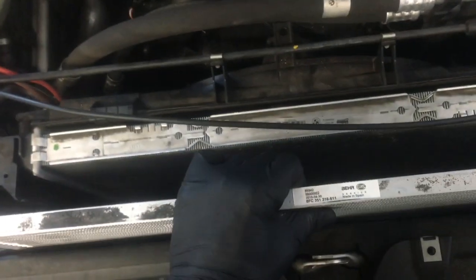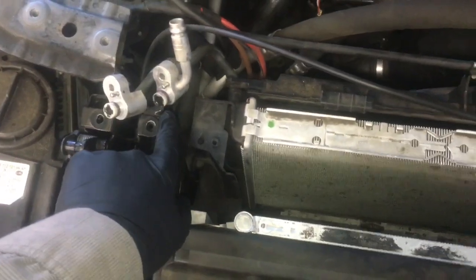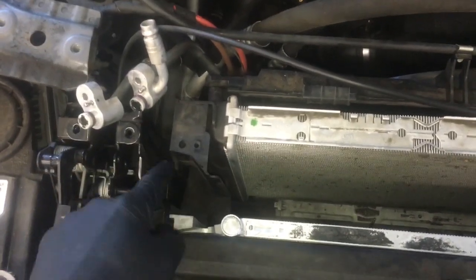Slide it straight down into the car — it goes on this side of the intercooler. Once it's slid down into place, change out your o-rings and put your hoses back on, then put the Allen screws back in and tighten them up. Now that the condenser is mounted back in and the lines are reconnected, go ahead and put this plastic cover back on.